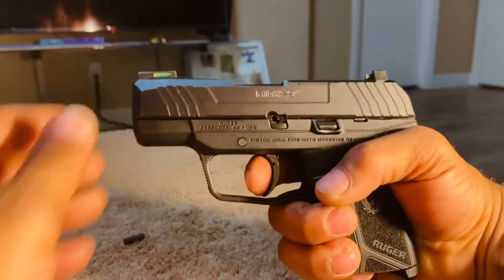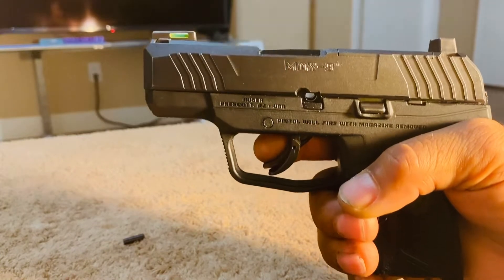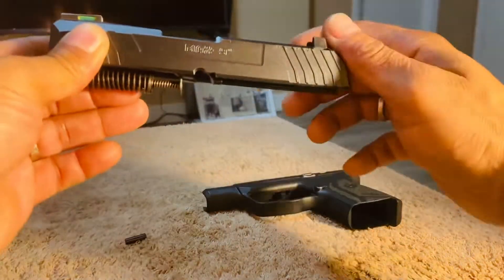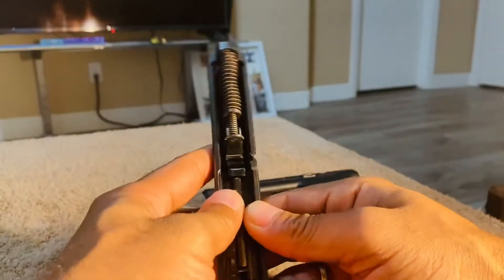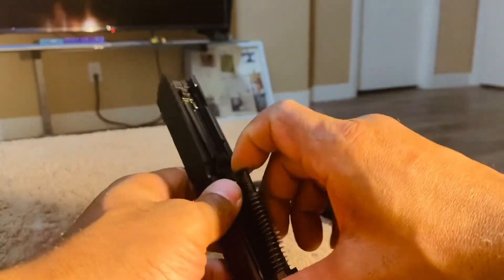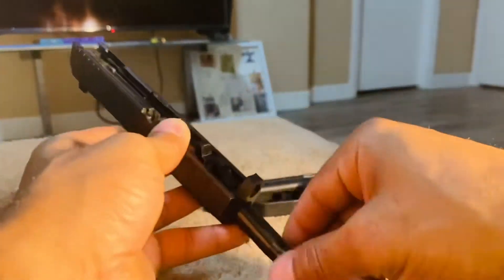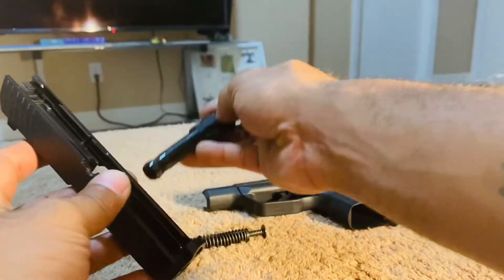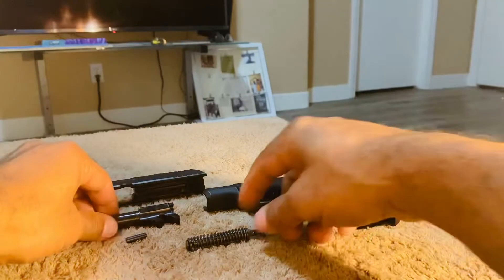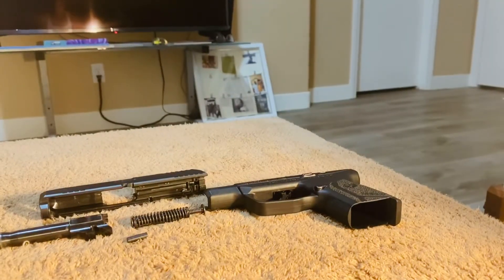Now that you have the pin out, you're going to depress the trigger — trigger is depressed — and the slide will come forward. Go ahead and set your frame down, and from that point what you're going to do is remove your recoil spring. Recoil spring comes out, then your barrel will slide out.